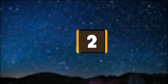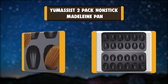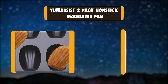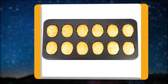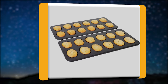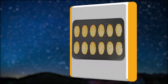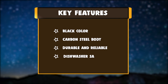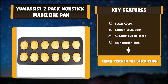Number 2. Yum Assist 2-Pack Nonstick Madeleine Pan. The Madeleine pan isn't exactly a staple in most kitchens. The distinct shell-shaped pan is normally made from aluminized steel or non-stick composites with a slight variation on size and shaping. But to produce these brunch staples at home, a delicate Madeleine pan is essential for baking this legendary cookie. Key features: black color, carbon steel body, durable and reliable, dishwasher safe.